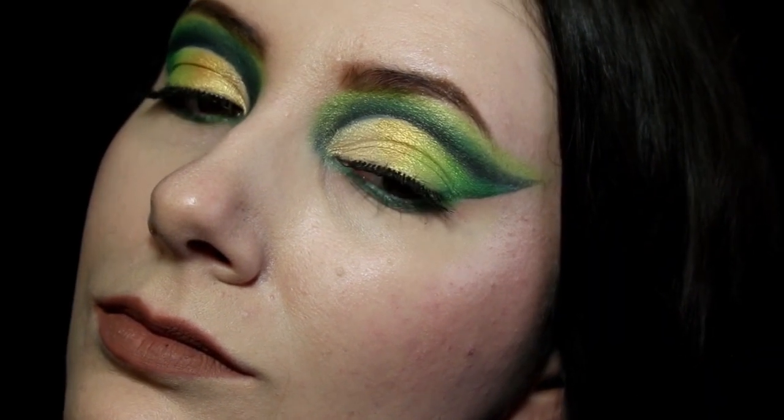Hey everyone, it's Kristen, and today we're going to be doing this gold and green St. Patrick's Day cut crease makeup look.